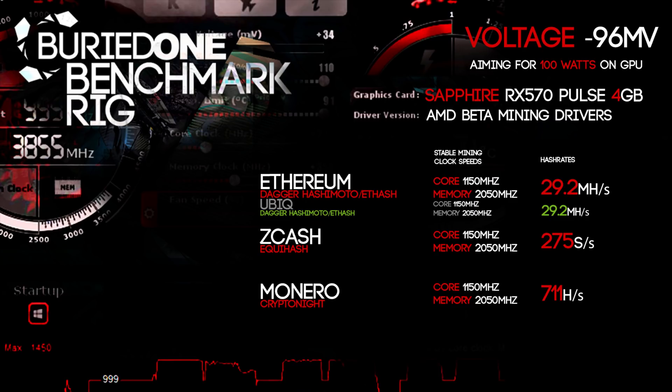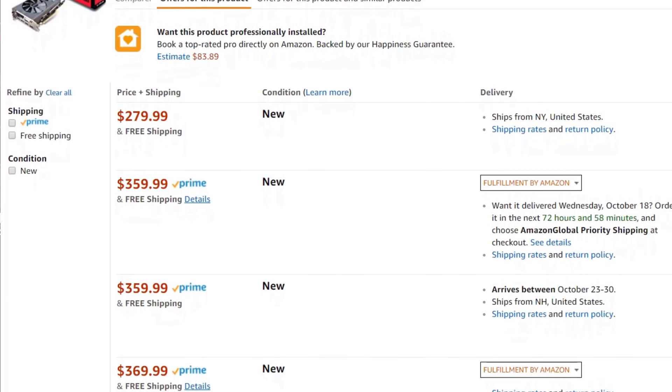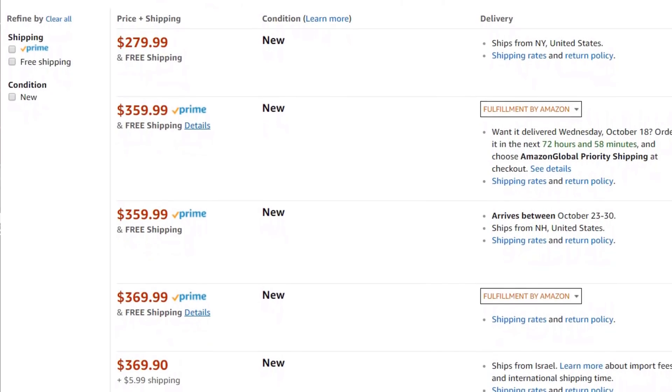The price is pretty reasonable for what this card is capable of doing, so it's actually a great option for mining. One thing to note: this card is pretty hard to get these days because everyone seems to be buying it for mining. It's going to be tough to get your hands on one, but it's definitely the way to go.